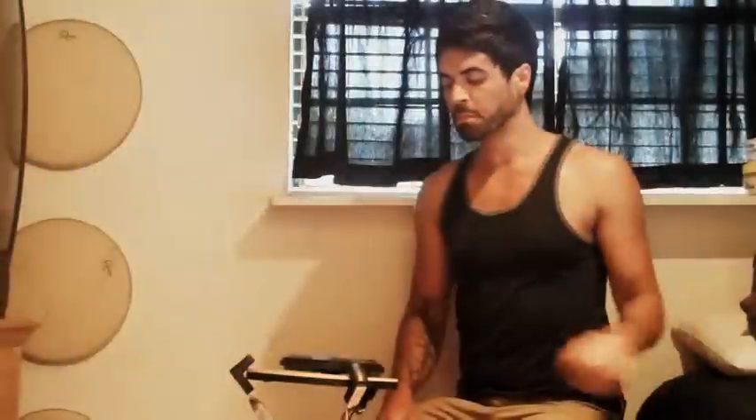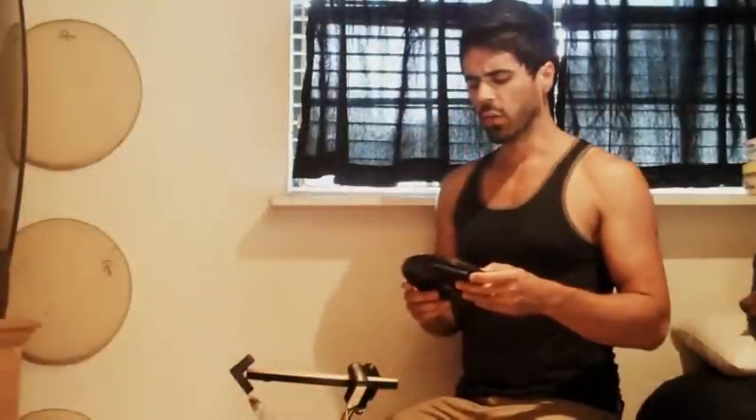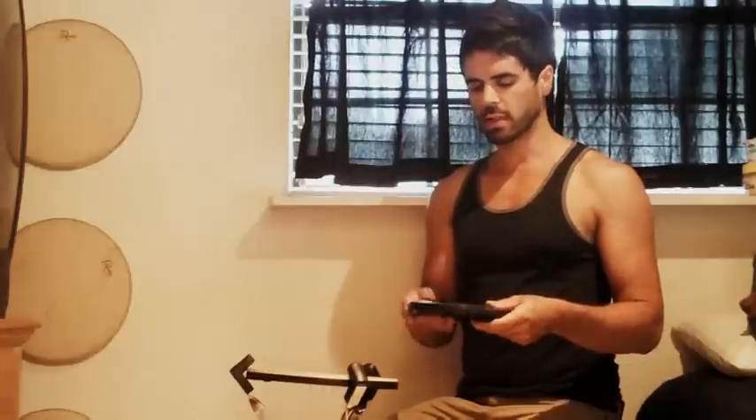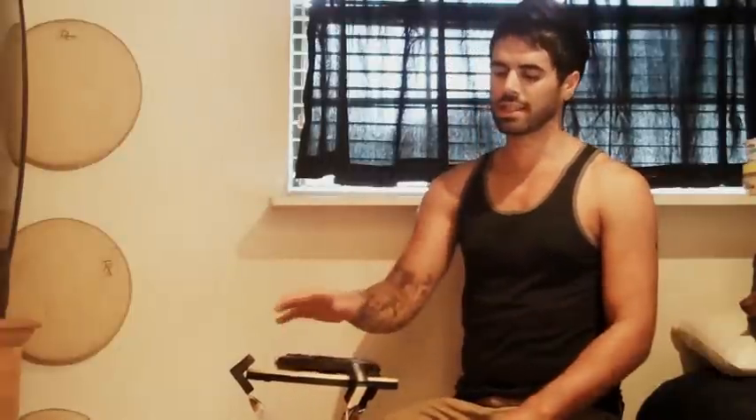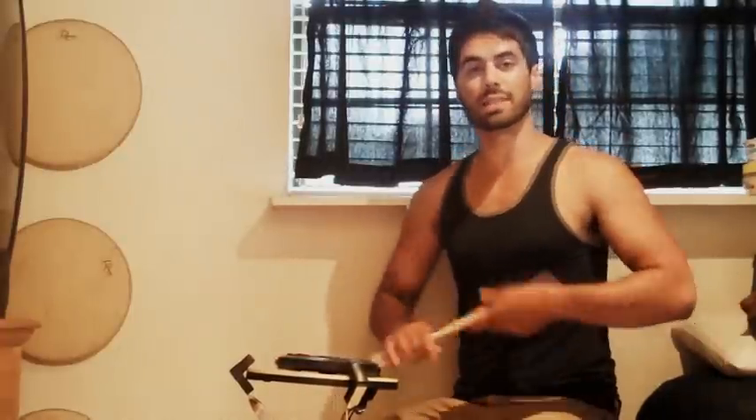I want to take you guys through my 30-minute workout that I try to do every day. I don't know if you guys are familiar with Moon Gels — they actually make practice pads, not just the squares that you stick on your drums to kill them a little bit. This is the same material, but it's very, very squishy, and it completely kills all your rebounds. So this is like playing on a pillow, but even more dead.